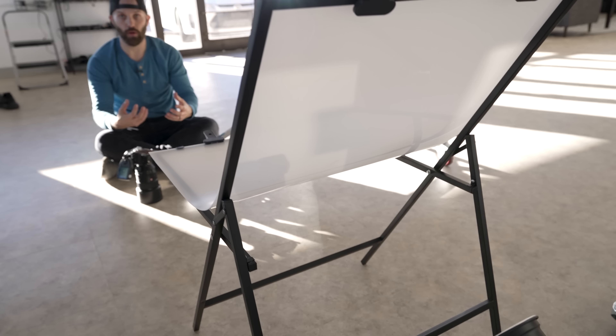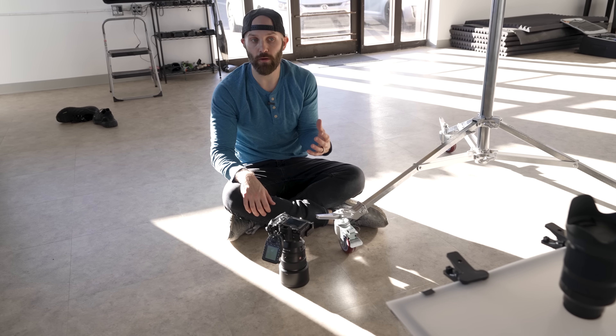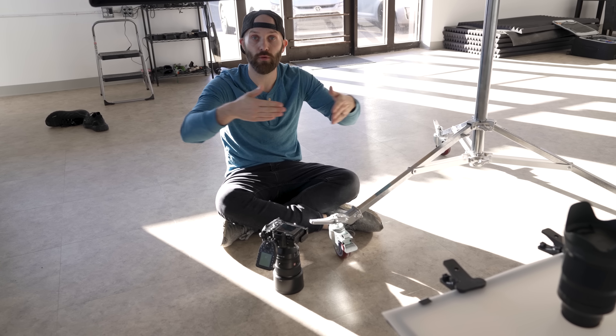That gives me a completely pure white surrounding the object I'm trying to shoot without any weird shadows, because if I were lighting it from the side I'd start creating shadows.